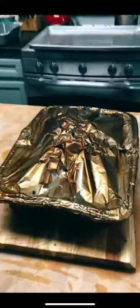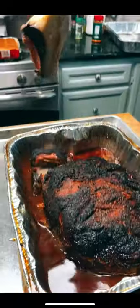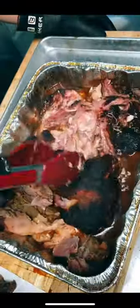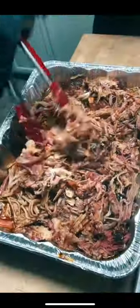Now you're going to want to let it rest for about two hours, but then you can open it up and admire your work. When you pull the bone it'll come out clean. Transfer some of that liquid from the cooking pan into a fresh pan and shred your pork. Transfer the pork into that fresh pan and this pork is ready to enjoy.